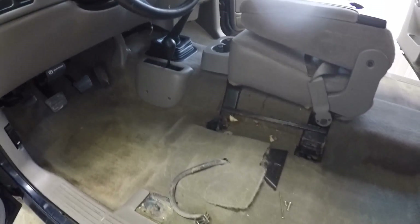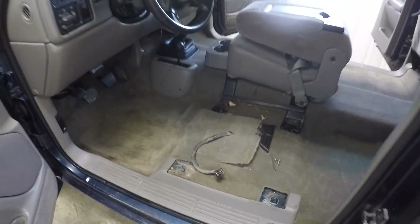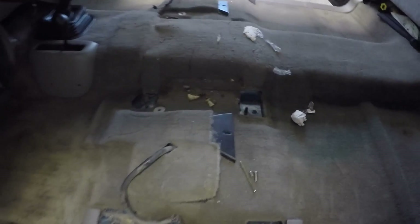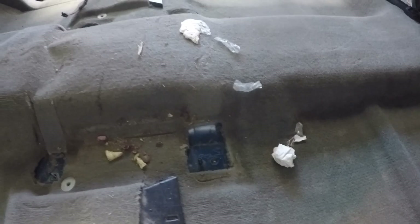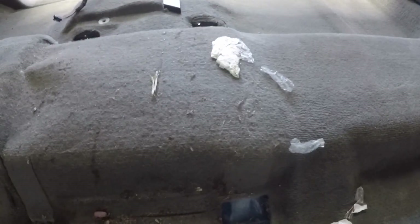I thought I'd document what it looks like now in case I end up doing an interior restoration video on this truck — I'll have footage of what it looked like before. With the two front seats out, I pulled the middle seat out as well and found some more weird stuff: a bunch of junk, some jelly beans, dirty old napkins.